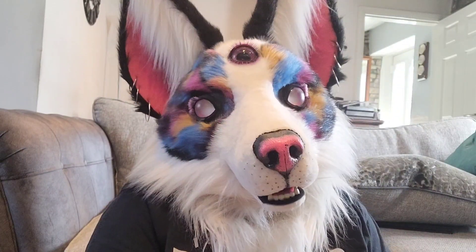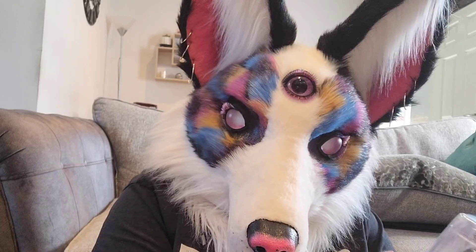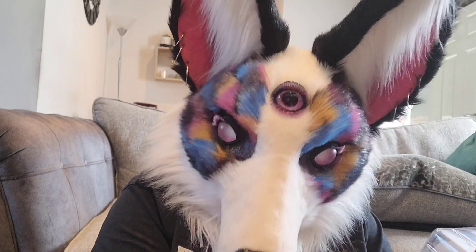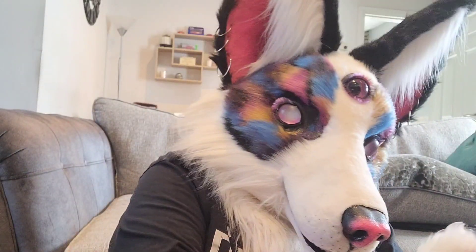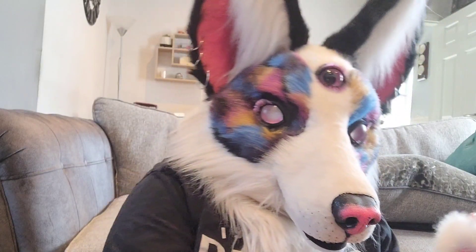This is the McFarlane Toys Muzan figure. I do believe it is more just a statue. It might have some very, very basic articulation, but it does seem to be more of just a figure that sits on your shelf and gathers dust. I won't exactly say looks pretty and gathers dust, because his face is like... it needs a bit of work.